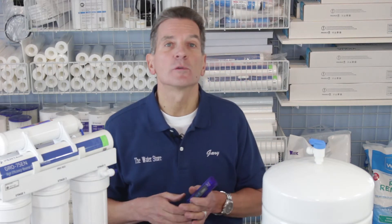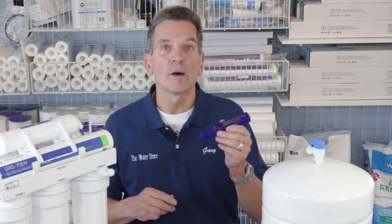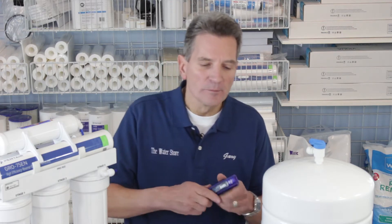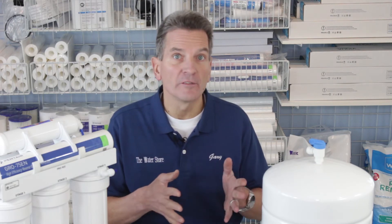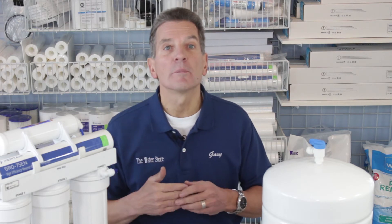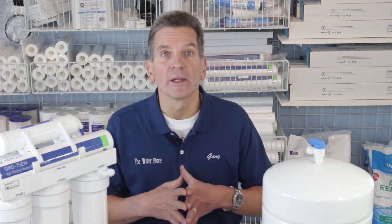If you want to know for sure if it's time to replace your membrane, you can use a TDS meter like this one here — I've got a link down below in the description. With the TDS meter you would measure the water from your regular faucet; let's say it comes in at 500 parts per million. The reverse osmosis water should be reduced by 90%, so the water that comes out of your reverse osmosis faucet should only be about 50 parts per million.